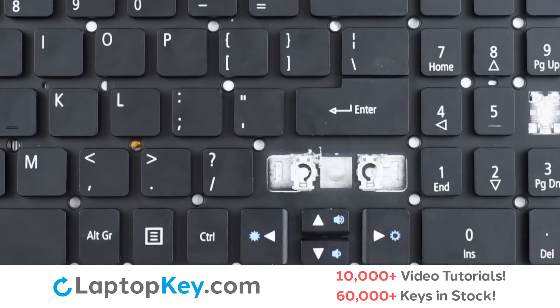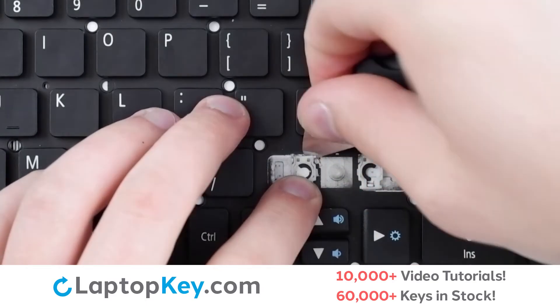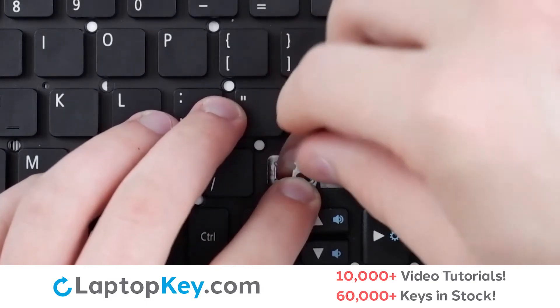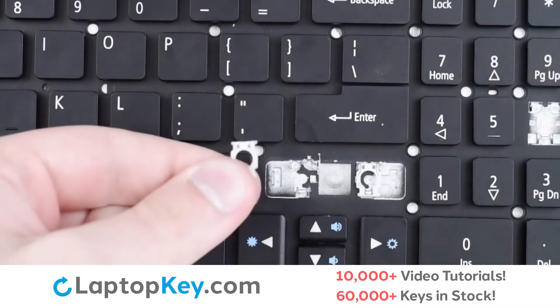To remove the plastic retention clips, support the bottom of the clip with your finger, insert a tool under the upper right and left corners, apply gentle upward pressure, and push downward to remove the clip.